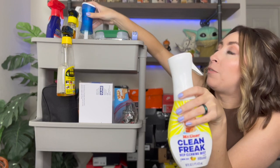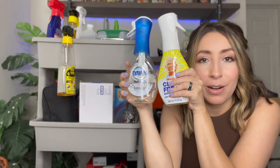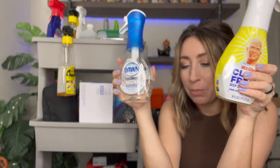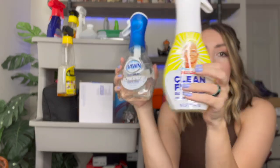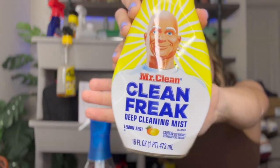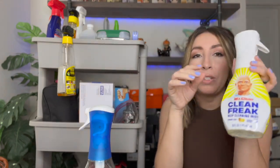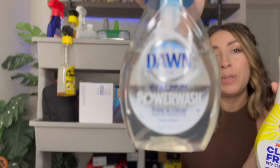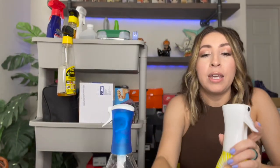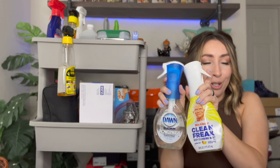Let's talk about some of my favorite shoe cleaning sprays. First and foremost, these are my absolute go-to. I've tried a bunch and I just love these. First I have the Mr. Clean Freak Deep Cleaning Mist — this is my go-to, I absolutely love it. Not only does it smell amazing, it does the job. I use this a lot on the bottom and midsoles of shoes, along with Dawn dish soap in spray form. I love these in spray versions because I can spray them on the bottom of shoes and come in with my drill brush to easily clean everything up.